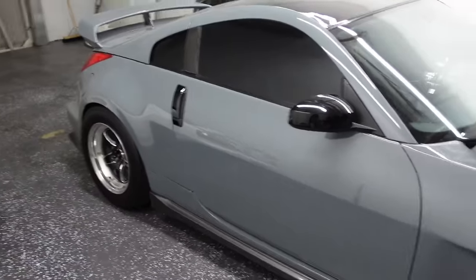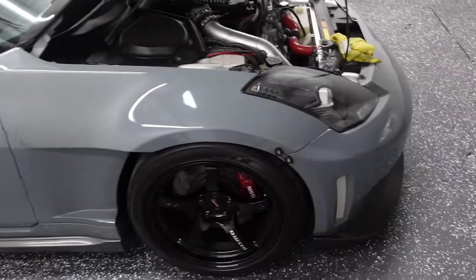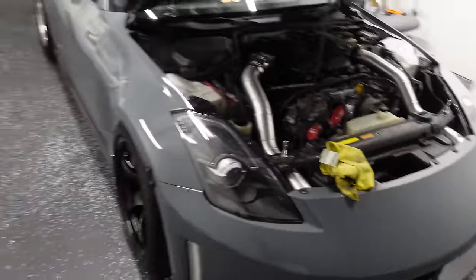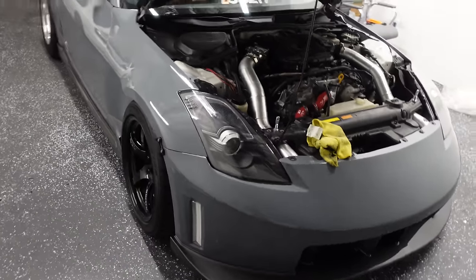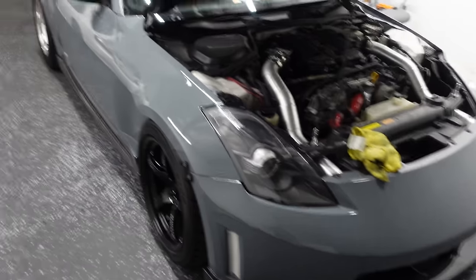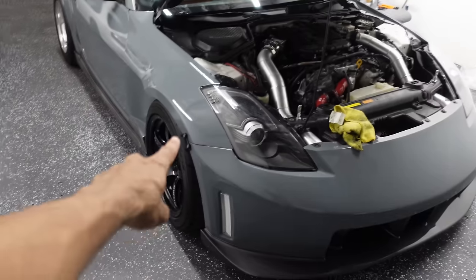Isn't it crazy — ever since I wrapped this car in Ardo, I've literally had no more issues. No more minor weird problems I couldn't figure out. This car has been 100% solid — turn on, drive, boost is great, this thing has not left me stranded. Knock on carbon fiber, it's been doing very, very well.